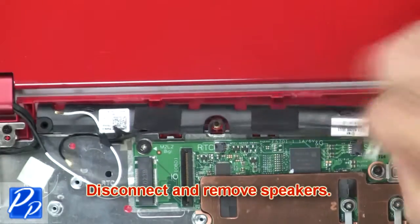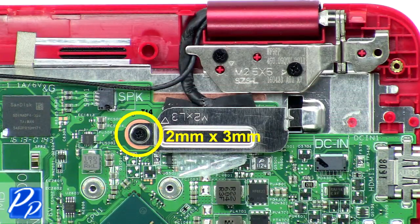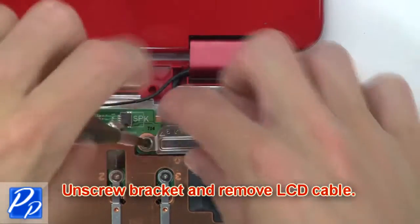Then disconnect and remove the speakers. Then unscrew the bracket and remove the LCD cable.